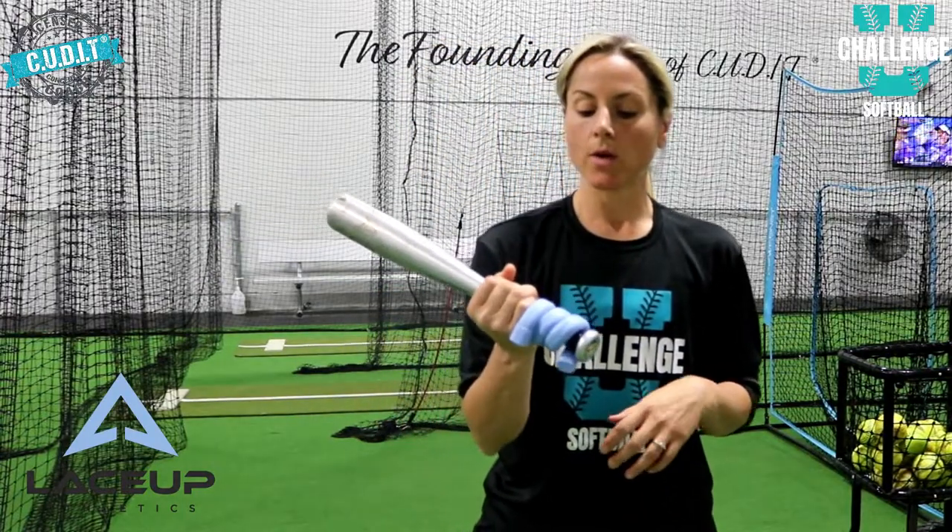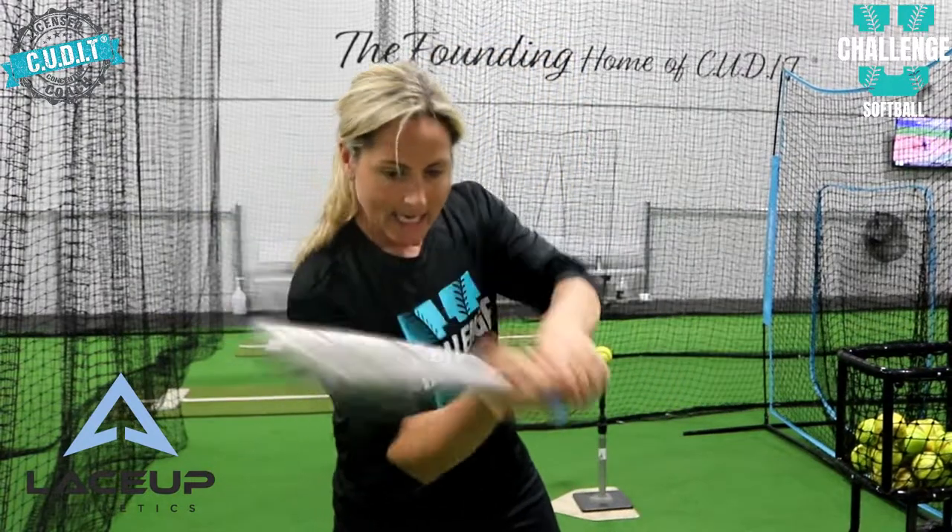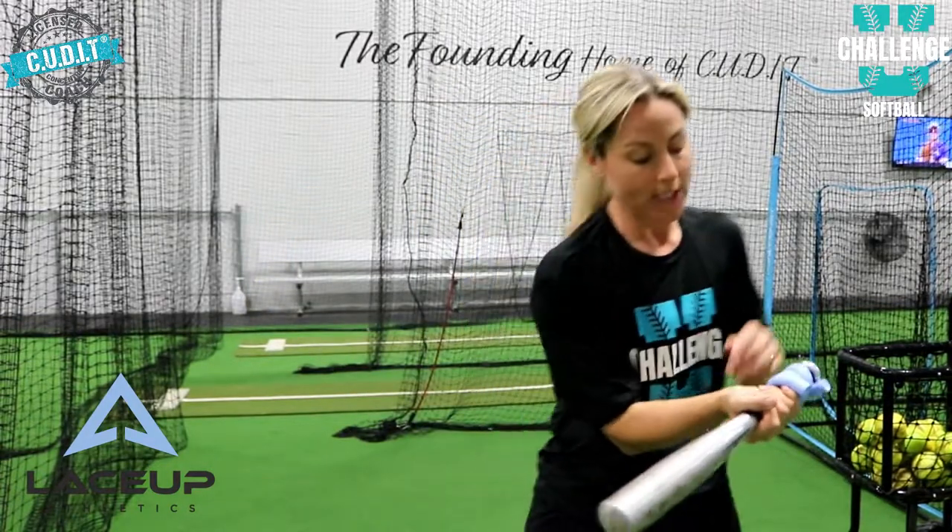What does this do? This helps younger players — or really anybody that's casting and opening up — to trigger their mindset. They feel the weight pulling their hands, keeping them close to their body as they let their knob lead, versus their hands getting out and away from them. I love to throw it on the bottom of a short bat, have my players go into their power position, then barrel-to-ball position, so they can feel and see how close the weight is to their body.